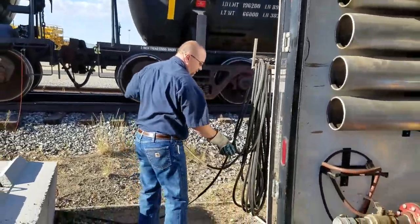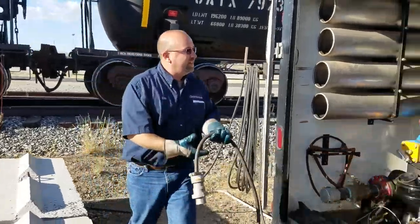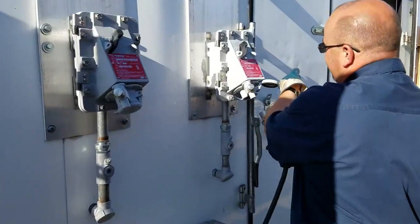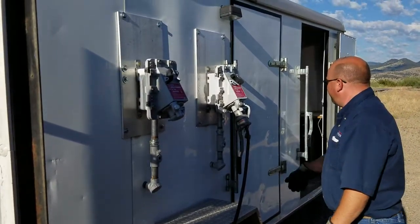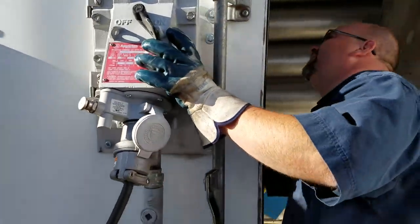We have power for the Scully system and the computer in here. There's nothing really labeled on these — you just kind of know which one they go into. Turn the power on here. This is for the pump. And that one's for the pump in there.